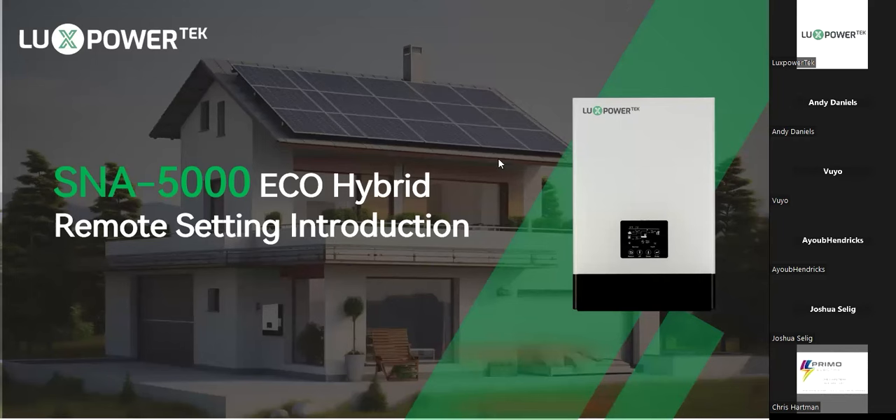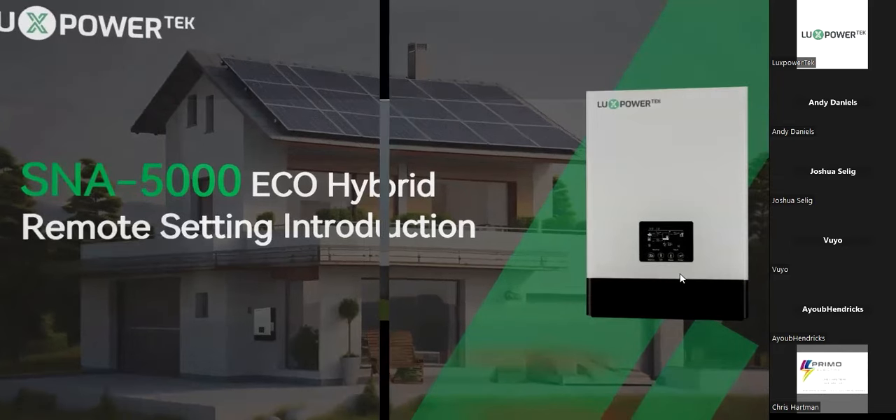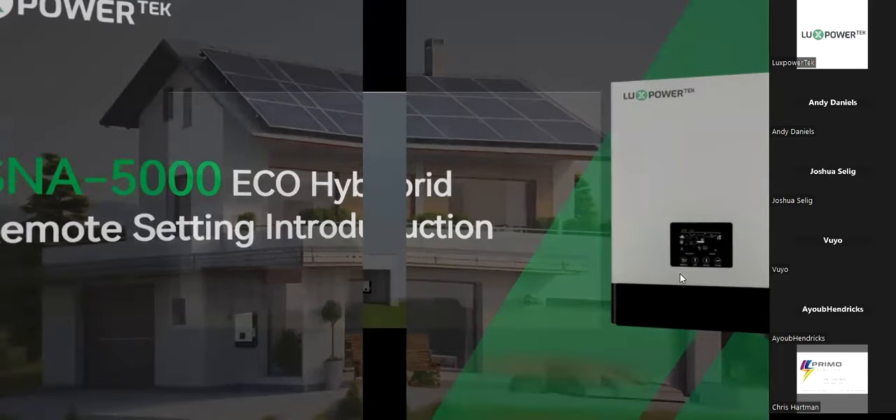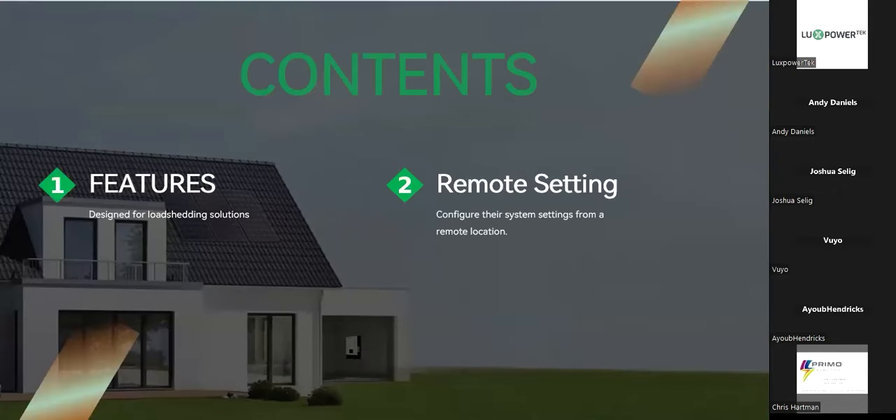When we do launch the new setting page, there will be a tab in the top right corner of the page which will still allow you to switch back to the old setting page until you become familiar with it. So let's start with the presentation. Today we're basically going to be talking about the features as well as the remote setting, which is the new page.